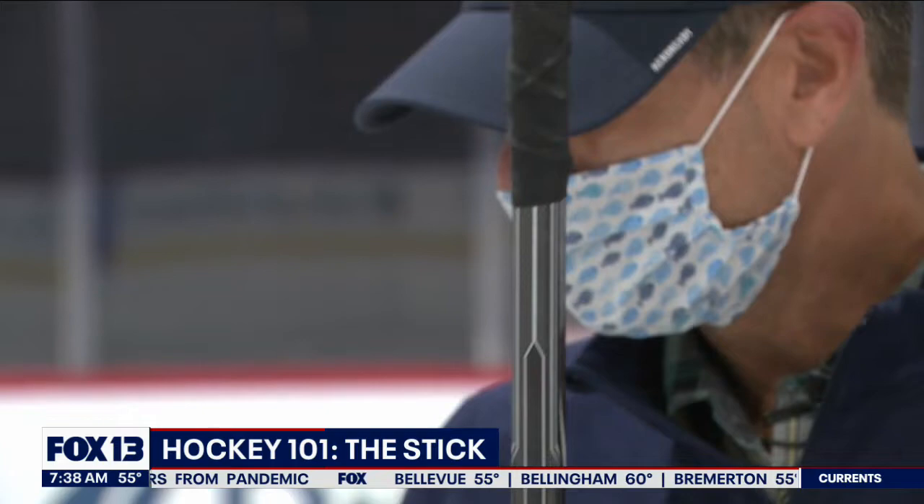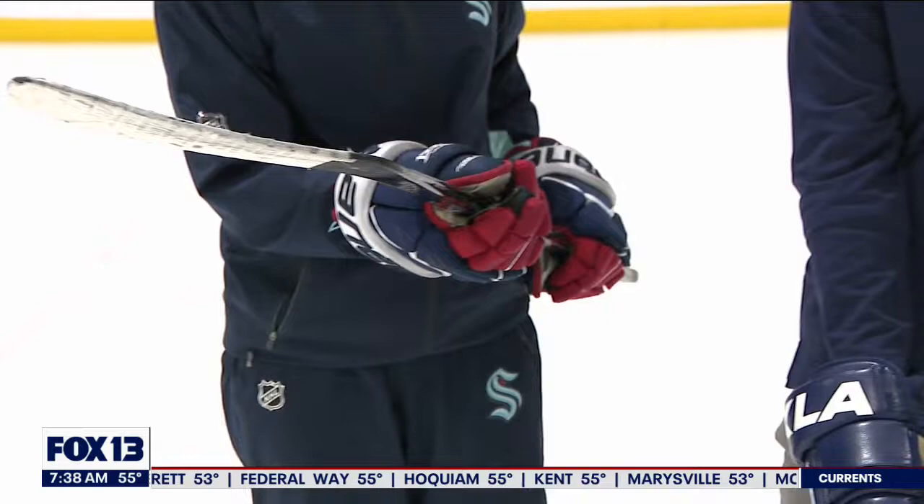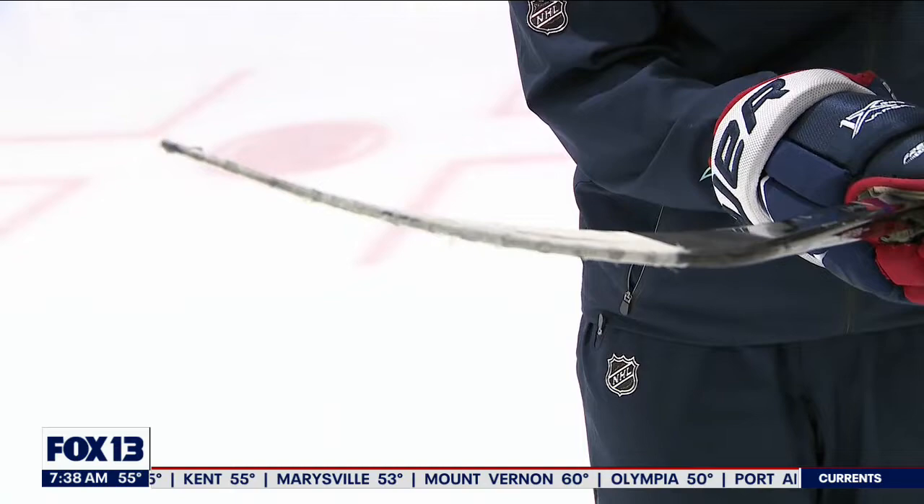The handle — most players tape up. I like to have a little bit of a grip; Caitlin does not. Some people like a knob on the end of the stick, others do not. We also put tape on the blades of our stick. Why do we do that? It's to help with puck feel, and some people have said it's also to hide the puck from goaltenders.